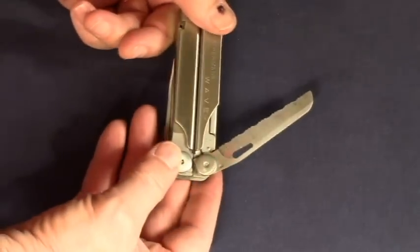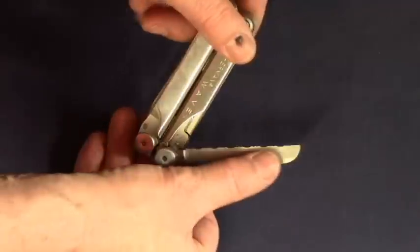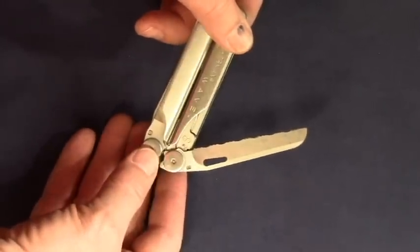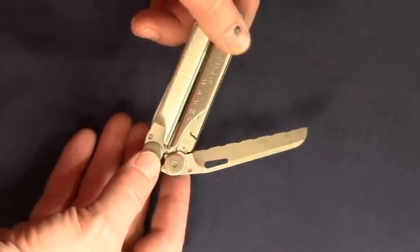I don't like serrated edges or other specialty grinds. If you have a job that may require a serrated edge, then buy a knife that has a specialty blade.